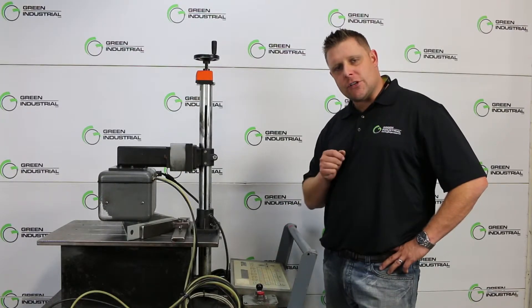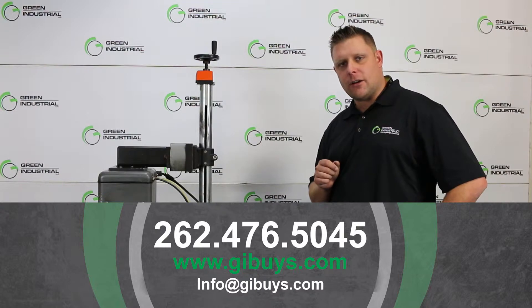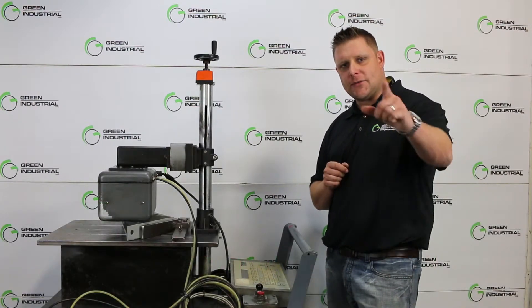If you guys have questions, give us a shout at 262-476-5045, or check out our website, www.gibuys.com. Have a great day. Thanks for watching.